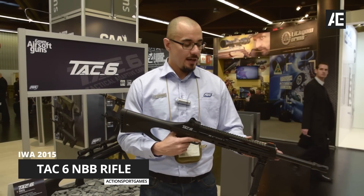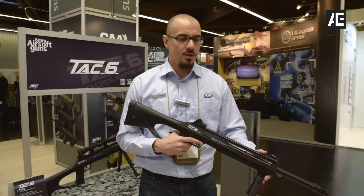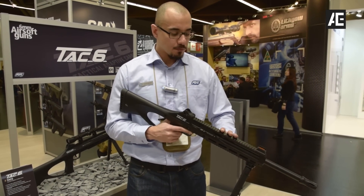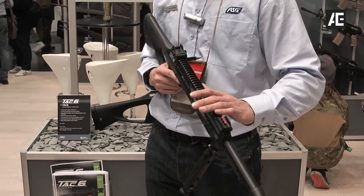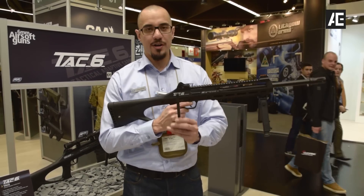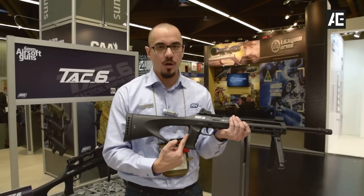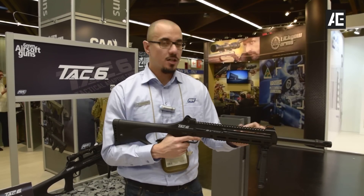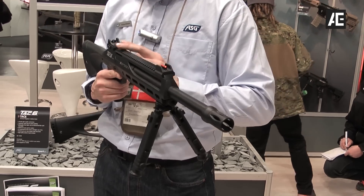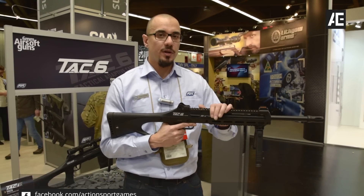This one right here is the Tag Six. This is a low-entry sniper rifle for beginners, backyard shooters, people who just want to shoot for fun. It's made of plastic — mostly polymer — to keep the price down. It features a stick magazine and is CO2 powered; the CO2 goes in the handle right here. It's going to come with the same sights as on our Evil Scorpion — polymer sights and a polymer folding stock.